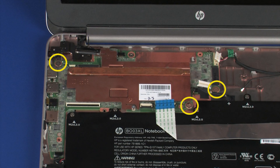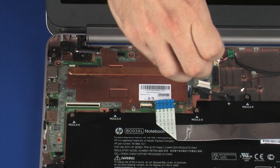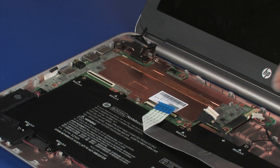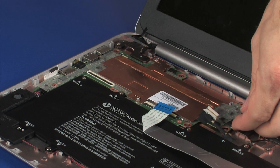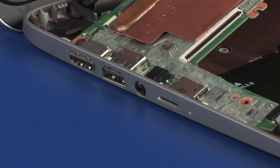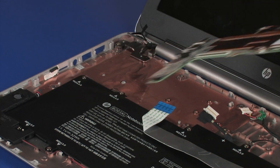Remove the three 2 mm P0 Phillips broad-head screws that secure the system board to the base enclosure. Carefully lift the right edge of the system board. At an angle, carefully slide the external connectors out of their cutouts in the base enclosure. Remove the system board.